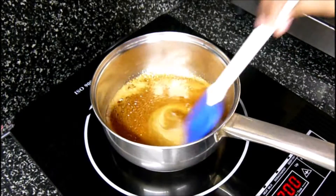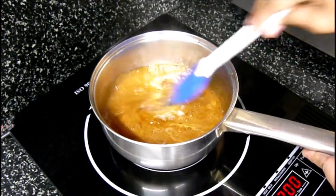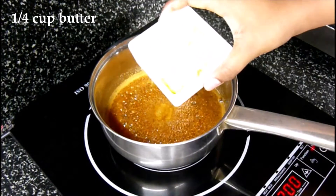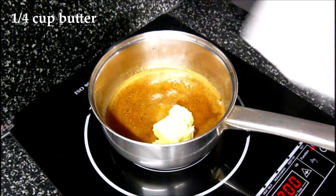Mix nicely. Mix constantly, because you don't want to burn the sides. Now you can add 1/4 cup